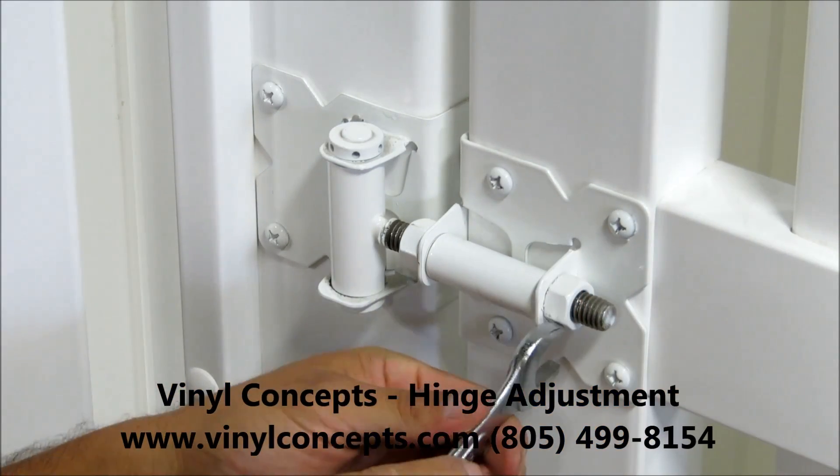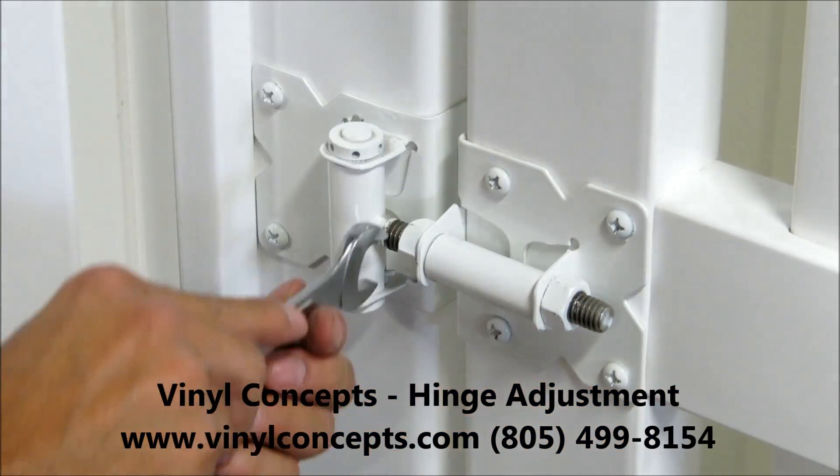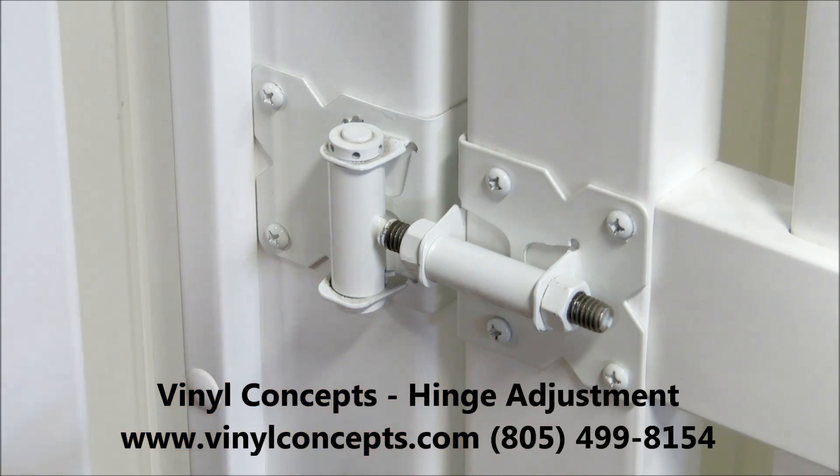In this case we've lifted it up, and now that the latch is in alignment we go ahead and tighten the nuts.